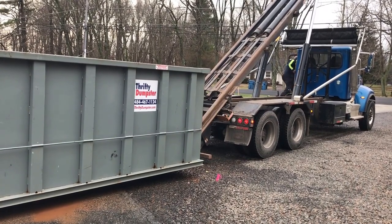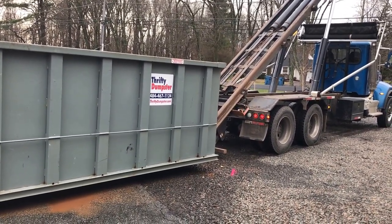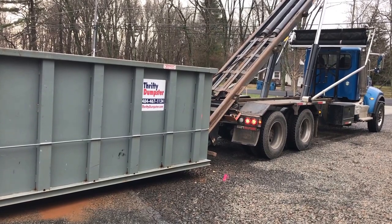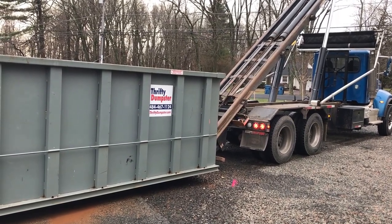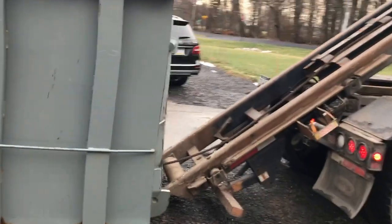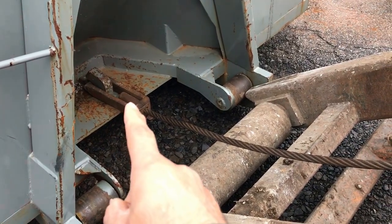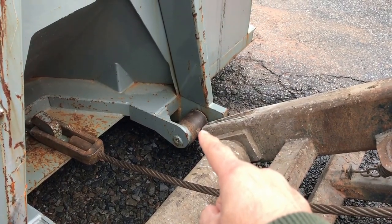He's going to get out to make sure that the tail is lined up with the dumpster. Why they call it a cable hoist is that there's a cable that connects to the dumpster. This tail is going to go a little higher and then it's going to ride up the rails.